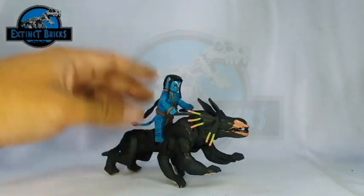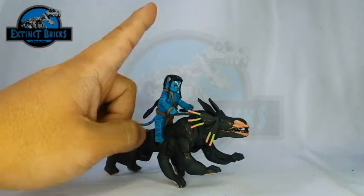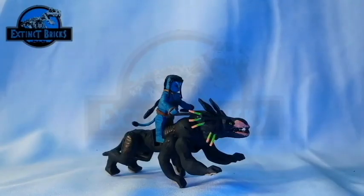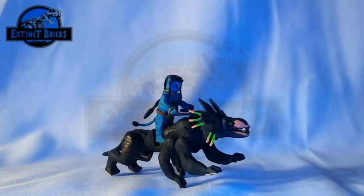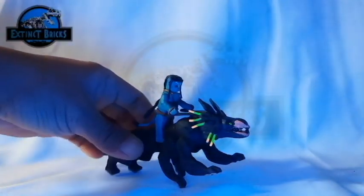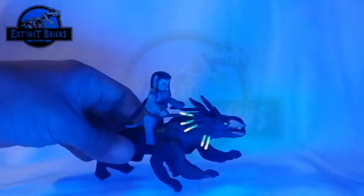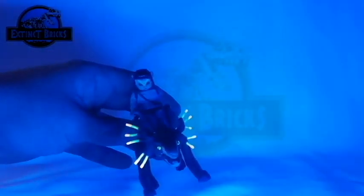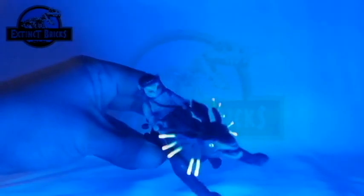One more thing — this particular creature can also light up in the dark for some of the parts. So if we turn off the lights, you can see that the antennae on both sides of the head as well as the eyes are actually lighting up. You can also see that Jake Sully has a tattoo on his forehead which also lights up.